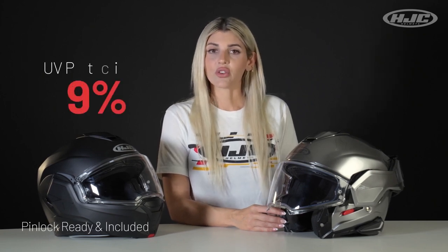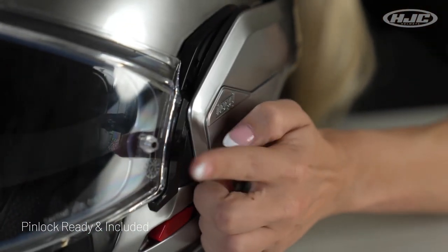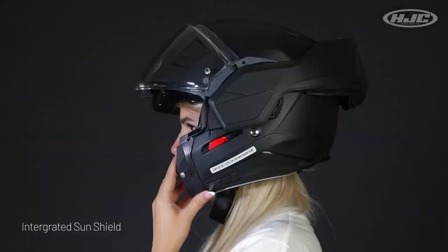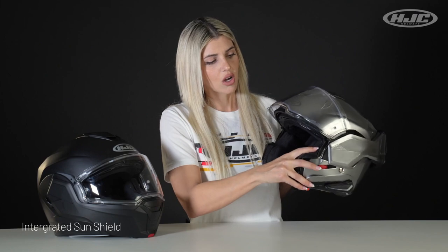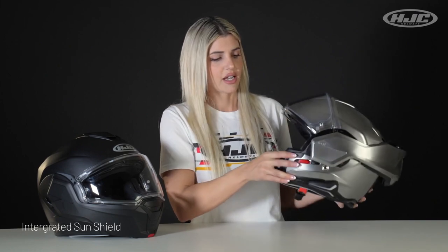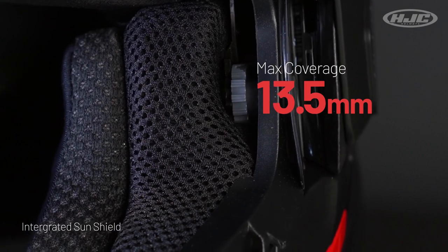Pinlock visor with 99% UV protection and anti-scratch. Included with your helmet is a Pinlock insert, so make sure you put that on as soon as you get the helmet. Integrated sunshield with anti-fog coating. The sunshield toggle can be found right there on the inside for a wide range and a max coverage of 13.5 millimeters.